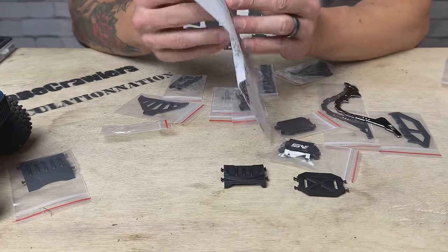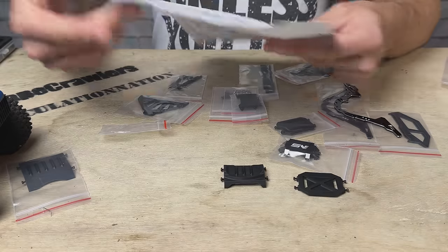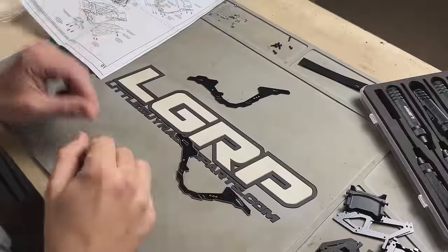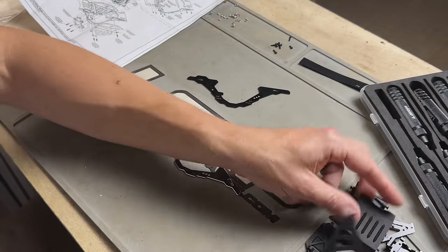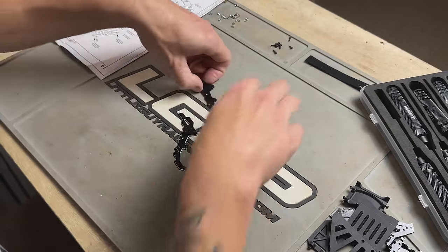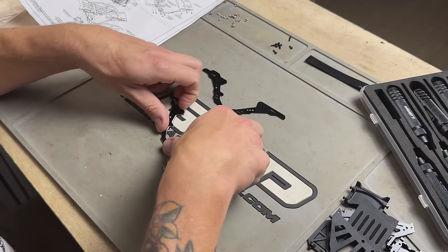I'm going to bring you guys around my shoulder and we're going to assemble this thing together and put it on the build. I've unpacked everything — all my parts are over to my right, hardware up here, frame rails laid out and ready to go. So we're going to start building this thing out.